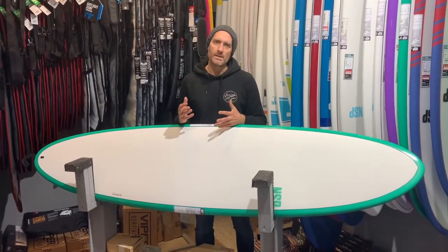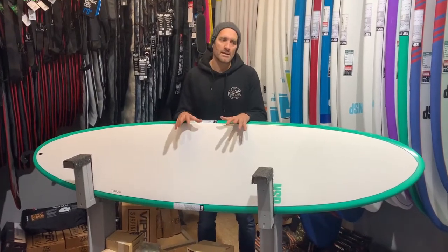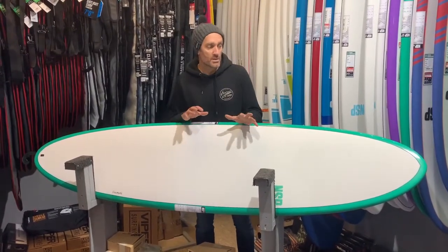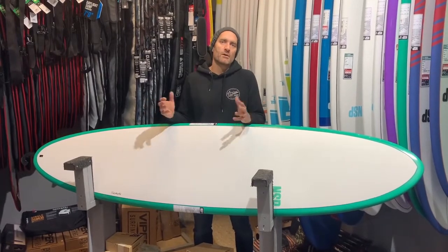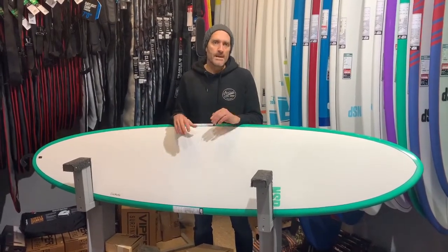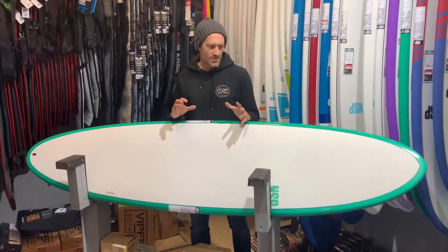So if you're coming off a foamy and you're looking for something a bit more progressive, these boards are ideal. We tend to stock most of the boards in the mid-length range because they're ideal for someone coming off an 8', 9', or 7' foamy. The reason for that is they're lighter and more progressive on the rails.